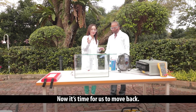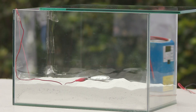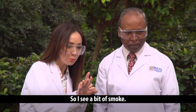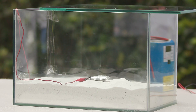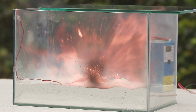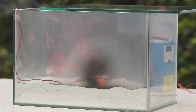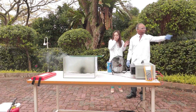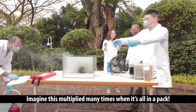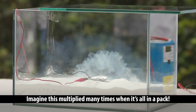Now it's time for us to move back. Move back. I see a bit of smoke. Oh, my goodness. Imagine this multiplied many, many times when it's all in a pack.